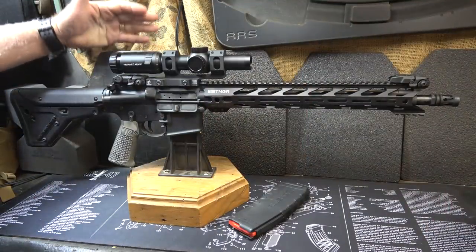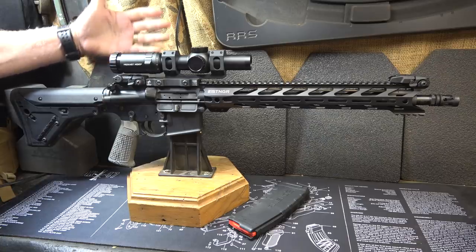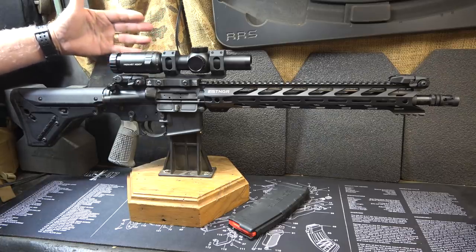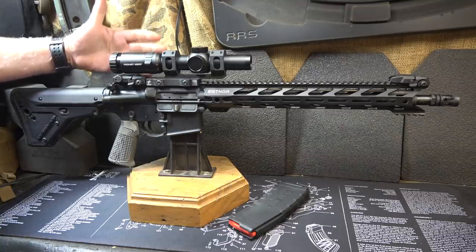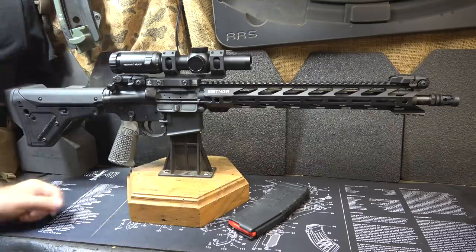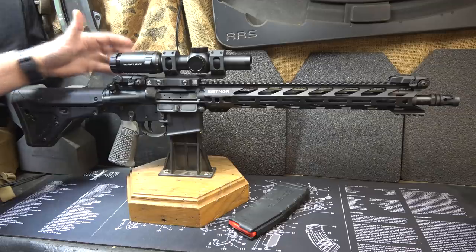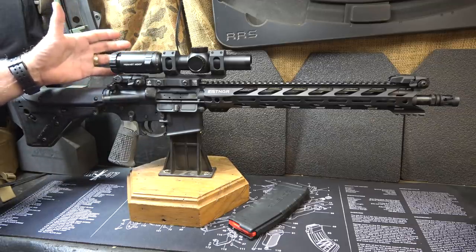I'm simple, and I like simplicity. The 1-6 gives you a lot of advantages. You can go down to 1x for up close and personal — CQB-type situations — especially when hunting coyotes or wild boar. There's a lot of things that can be dangerous out there. But then you've got that 6x power to reach out and get that distance. It's bigger than a red dot, but it's much more capable.